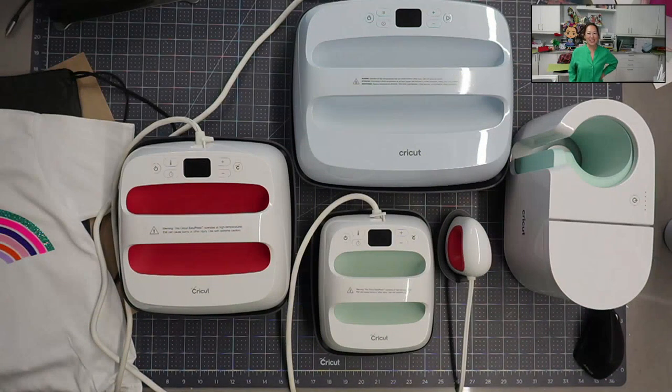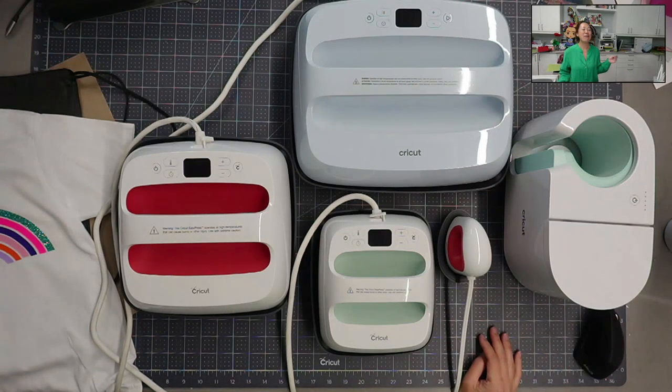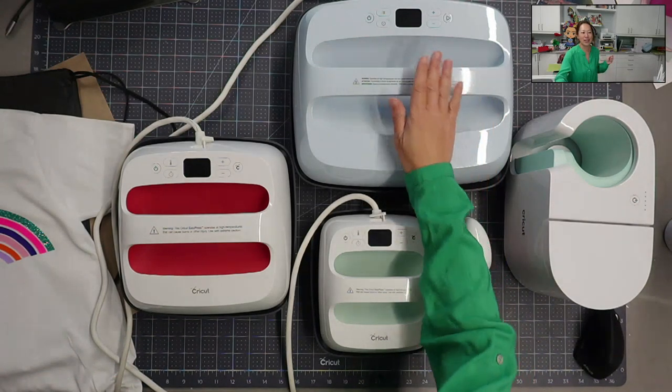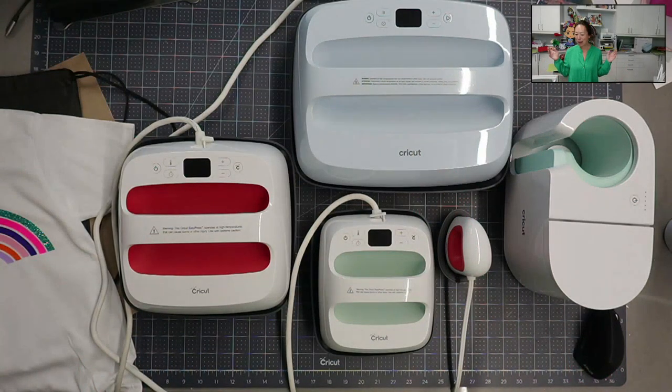Hi, it's Anne from The Useless Crafter. Look at it - this is my heat press family. Maybe it was perfect that I got to do that Joann's Cricut collaboration to do this EasyPress 3, because clearly I love my heat presses.